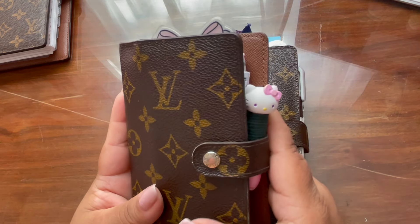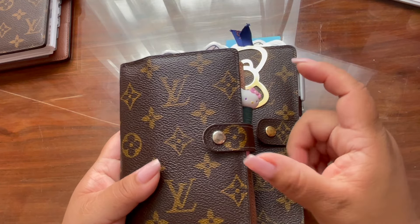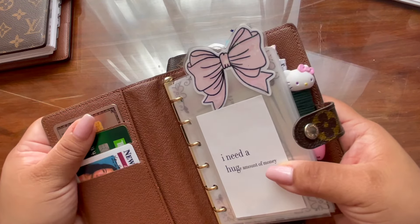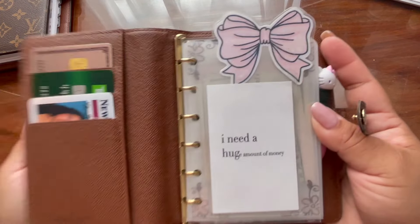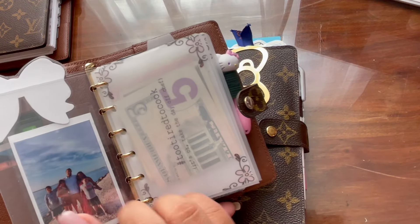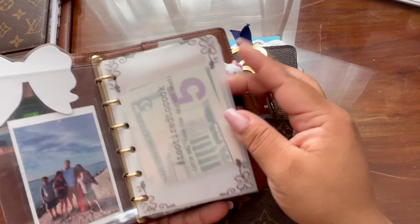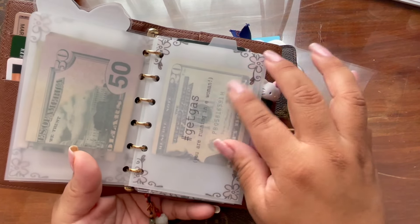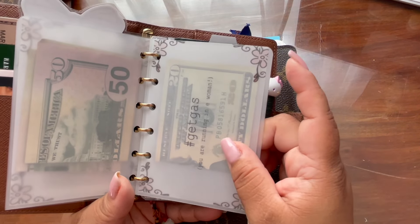I'm back using the PM one wallet because I switched bags and I don't want to carry the little business card case. I love this — it's my favorite part of this planner. I just take my card out on the go. This hasn't changed. I need a huge amount of money — that hasn't changed. I'm probably going to have to make a new one. These are the only two cash envelopes I have in here: my 'too tired to cook' and my 'get gas' ones. These were done with that matte laminating paper.